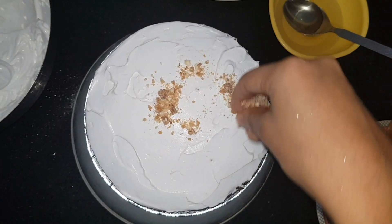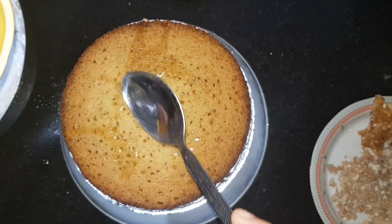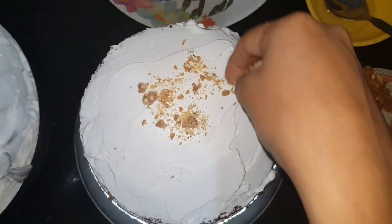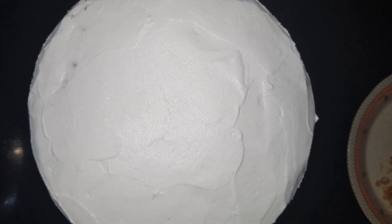Sprinkle some praline and repeat the same process. Cover the cake with whipped cream and decorate it as per your choice.